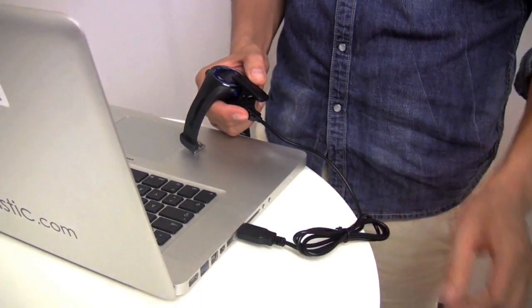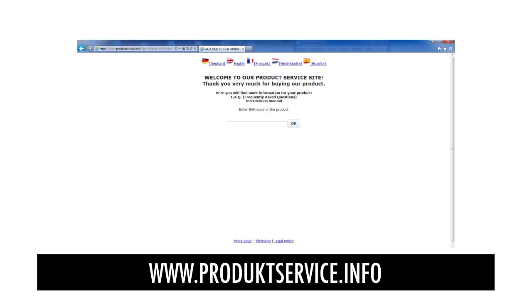The GPS Master is software for downloading the recorded data from your training sessions and the analysis of this data. The communication between the GPS Master and the GPS watch takes place via the USB cable. You can download the installation file for GPS Master and the driver for the USB cable from the following website.